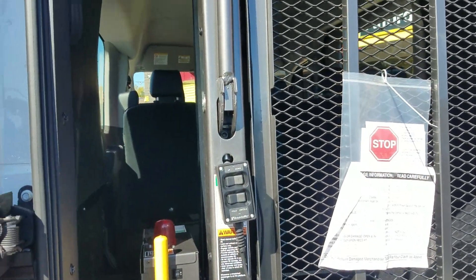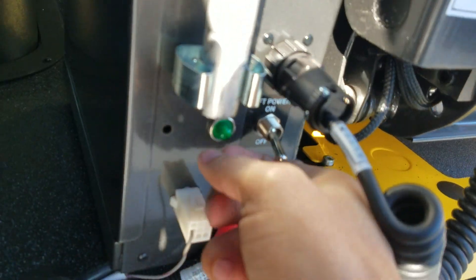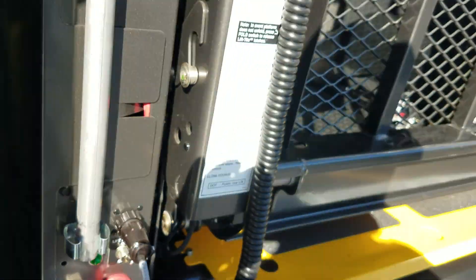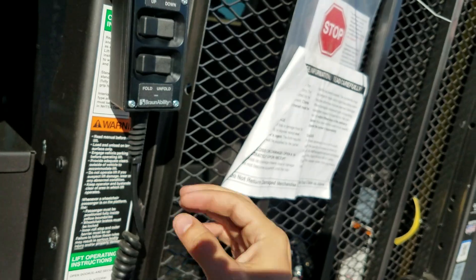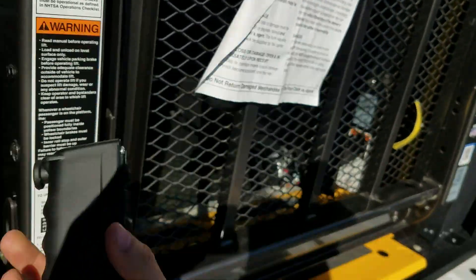The van doesn't have to be running, just the ignition. The emergency brake has to be set. We have to have our lift turned on. You have to do those three things or the lift will not work. Got all your warranty instructions there as well. Take out the control here.